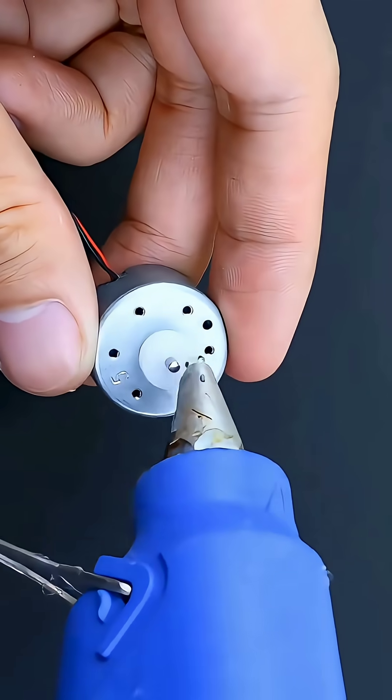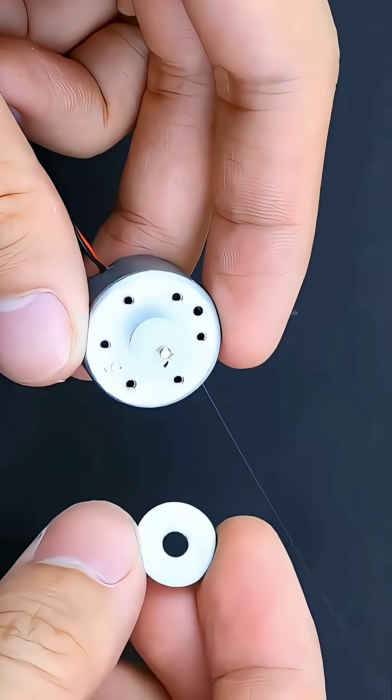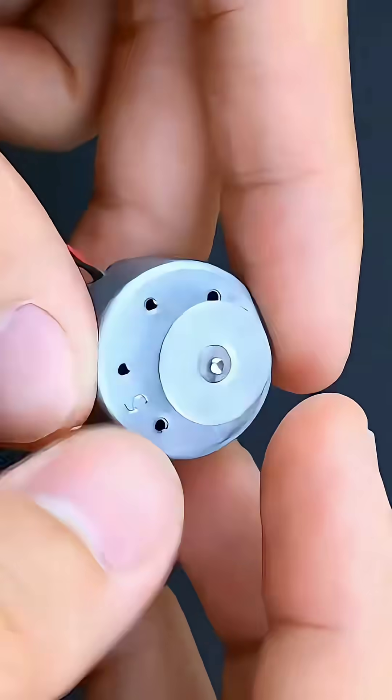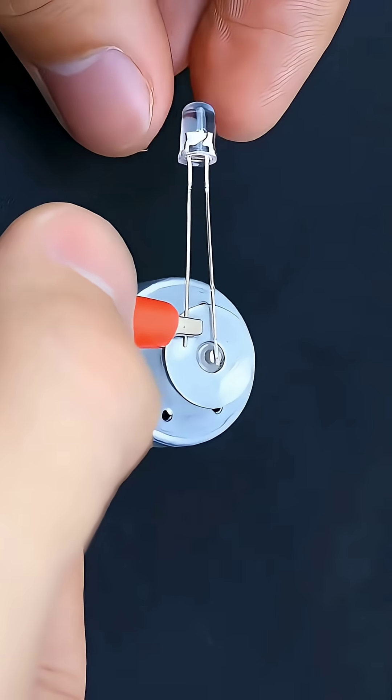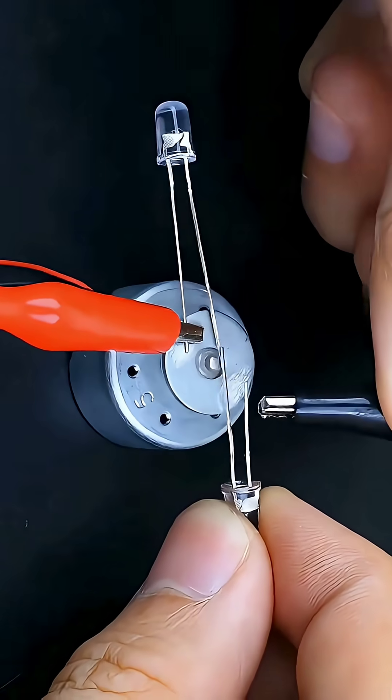Today in our class, we're performing a live DIY science experiment using simple materials. First, we carefully prepare the solution inside the beaker. Now watch closely as the reaction begins.